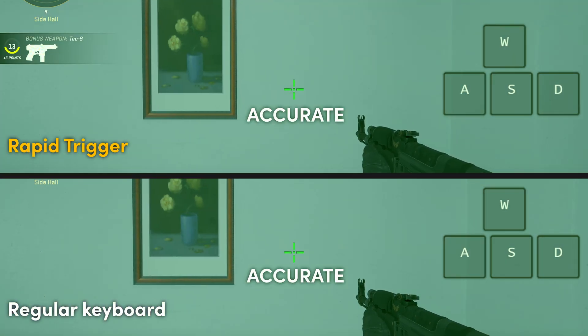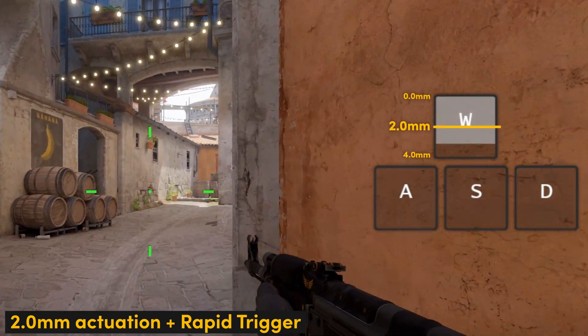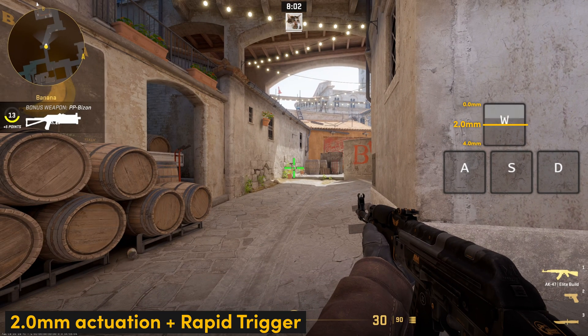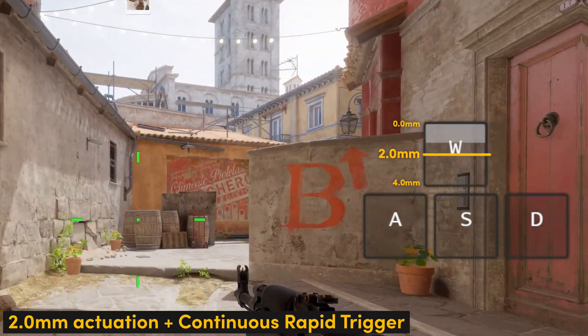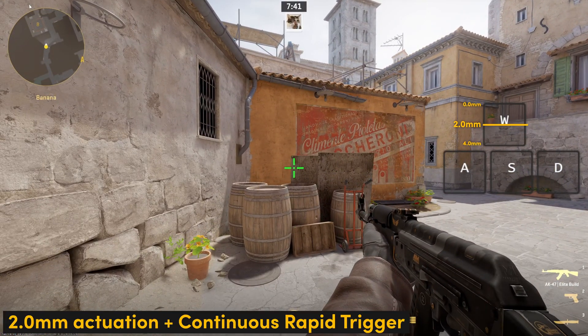You might also come across a feature called Continuous Rapid Trigger. With regular Rapid Trigger, once you actually hit your actuation point again, it stops registering your key. But if you enable Continuous Rapid Trigger, it still registers even beyond the actuation point. So if you're not fully releasing your key yet, with Continuous Rapid Trigger you can still spam the key as much as you'd like.